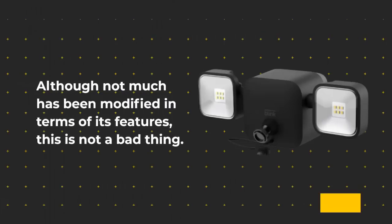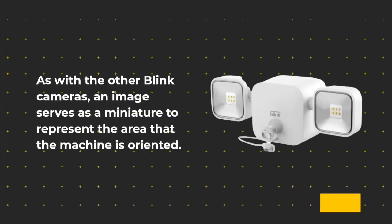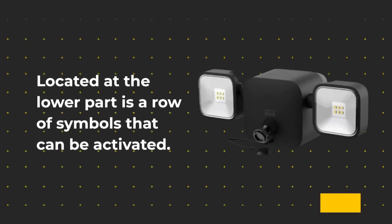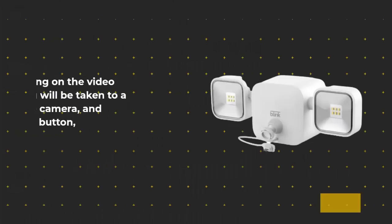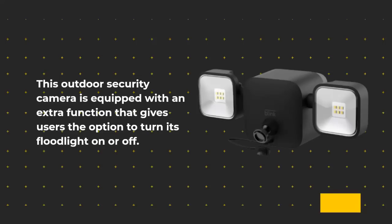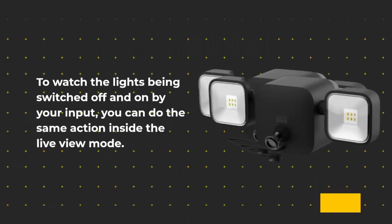Although not much has been modified in terms of features, this is not a bad thing. As with the other Blink cameras, an image serves as a thumbnail to represent the area the camera is oriented toward. Located at the lower part is a row of symbols that can be activated — clicking the video button takes you to a live view, and pressing the picture button takes a new snapshot replacing the pre-existing thumbnail. This outdoor security camera is equipped with an extra function to turn the floodlight on or off. To watch the lights switch off and on, you can do the same action inside the live view mode.